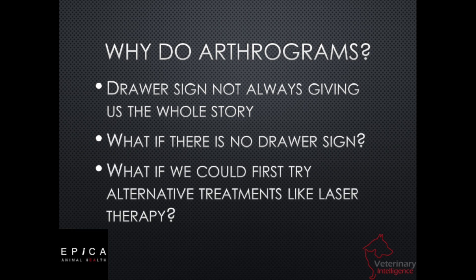But why are we going to do arthrograms? Historically, veterinarians have been looking at dog stifles, and when they get a drawer sign in the physical exam, they conclude the animal needs surgical correction. That's always been good enough. Now we like to recommend arthrograms on anything with rear hind leg lameness. We want to be able to see what's going on in that joint space — sometimes we're not talking about cruciate tears, so maybe there's a meniscal tear or something else going on. When we do an arthrogram, we're going to see those things, and maybe surgery isn't what's indicated.